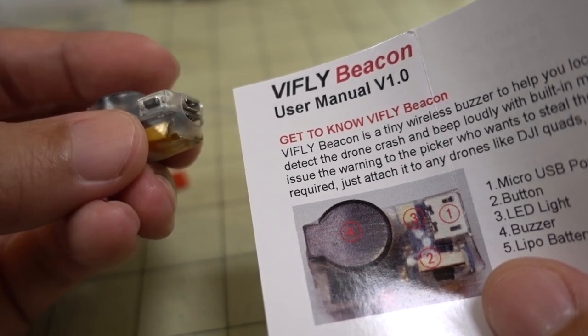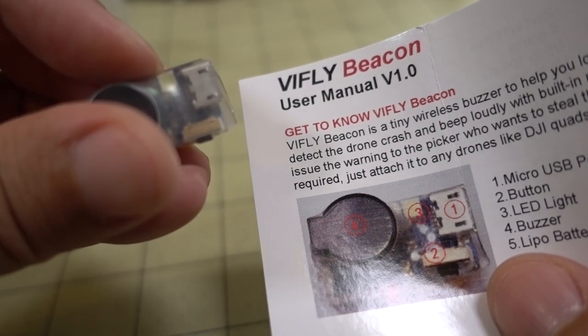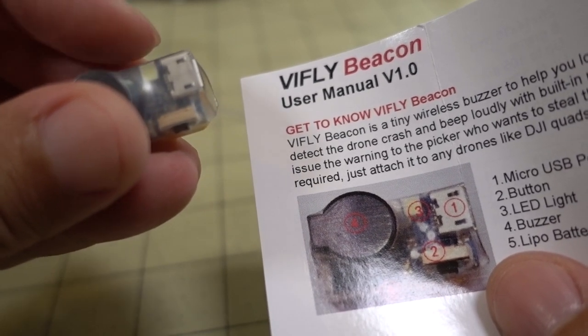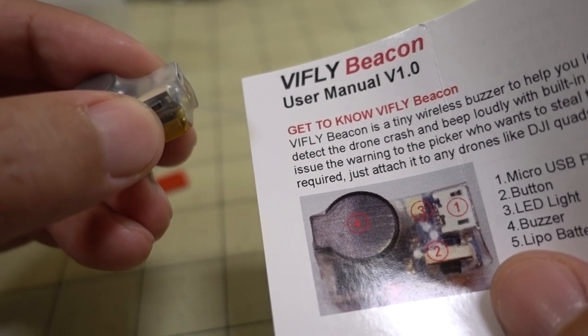It has a 1S battery to power the buzzer and charges via micro USB. It has a bright LED that flashes at night when it's dark. I'll show you how that works, and it has one button operation.